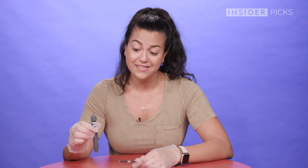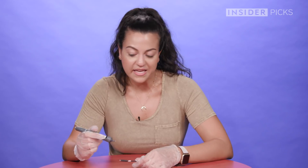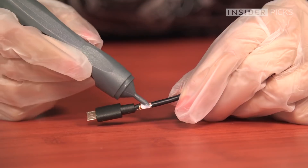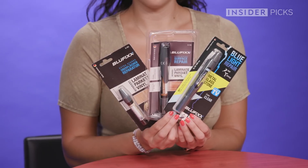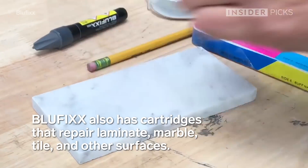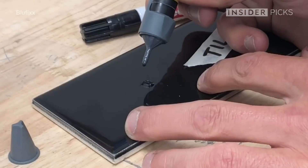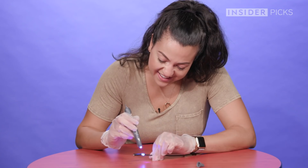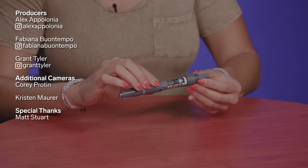I love the size of this and I love how it's super convenient and easy to use. There might be a learning curve, but I could see repairing a few wires with this and getting the hang of it. I love it anyway.